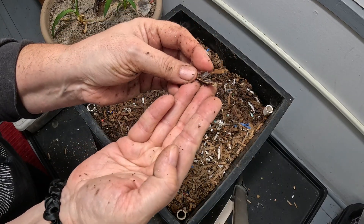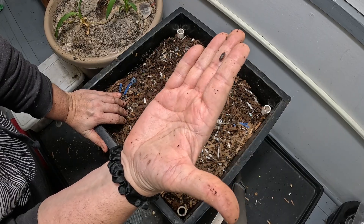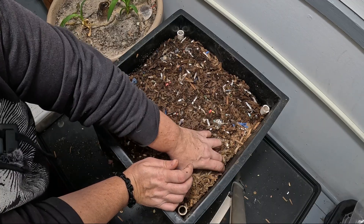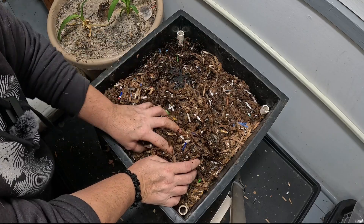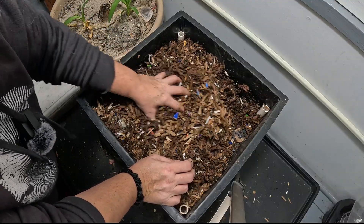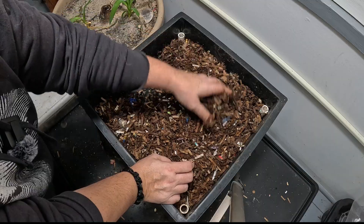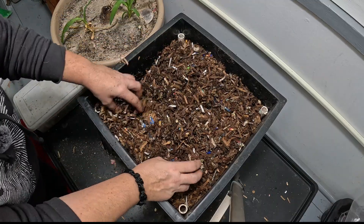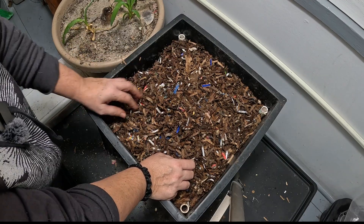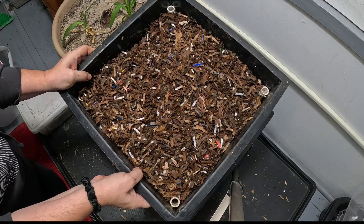Down here you can see our little friends the pill bugs, and if you see these guys in your worm bin, these are helpers. These little isopods are absolutely wonderful critters for shredding up paper, cardboard, leaves, and anything else in your bin. Same goes for springtails and mites. The worms can use some help breaking down their food and those are the helpers you absolutely want to see in your bin. Now if you're in your spring garden and have seedlings, you do not want to see those little guys because then they are not your friend. Mites on your plants are not your friend; mites in the worm bin are different mites and they are your friend.